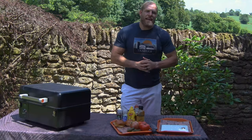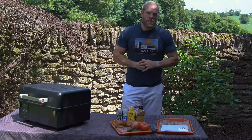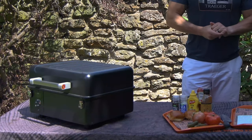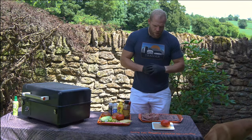Welcome to the Gameday Grub Series in conjunction with Traeger. Today we are making a variation on an old favourite — a wonderful cheeseburger — but we're going to do smashed burgers. We're using the Ranger once again. This is Traeger's really versatile portable grill, and we're getting into the preparation of our special Traeger smashed burgers.